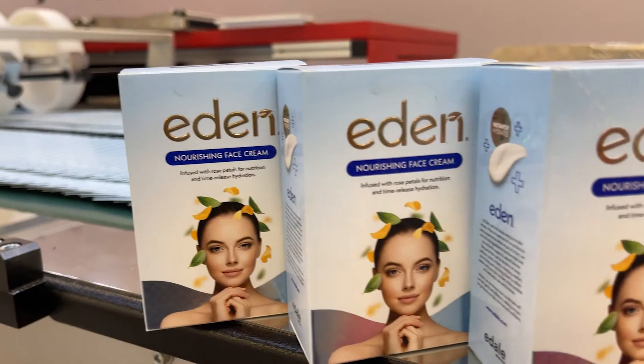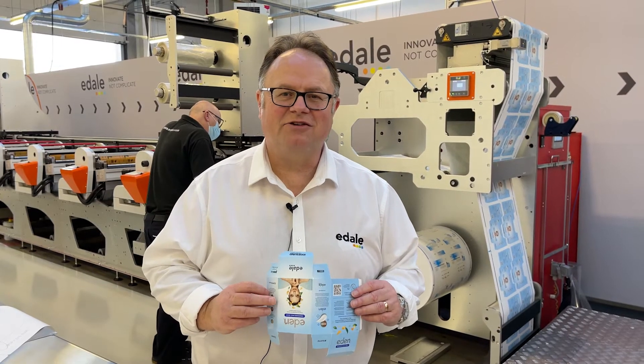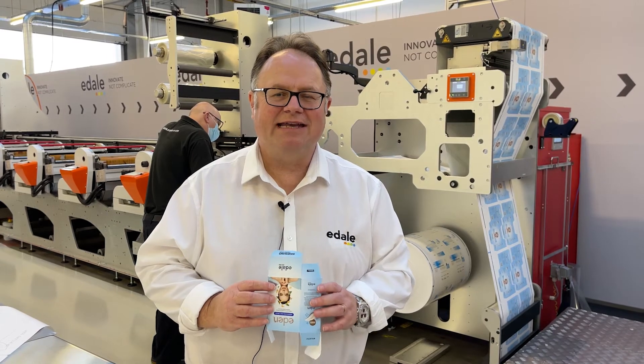To find out more about how we do this and to talk to one of our representatives, contact us at www.edale.com.